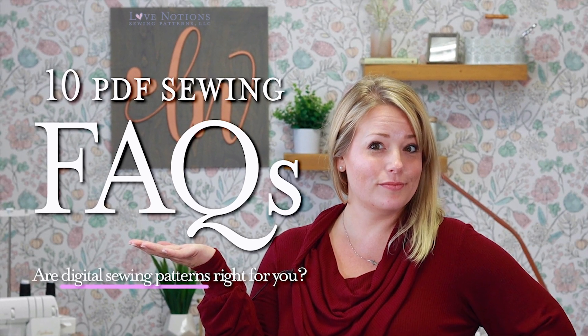Now let's get into those 10 commonly asked questions about PDF sewing patterns. Number one: what in the world is a PDF sewing pattern? A PDF sewing pattern is simply a digital version of a pattern — it's not a physical item. Designers like Love Notions allow their customers to access purchased patterns online, download them, and then print or project them to use for their sewing projects. Instant download, infinite use digital patterns have made sewing accessible to so many more people.